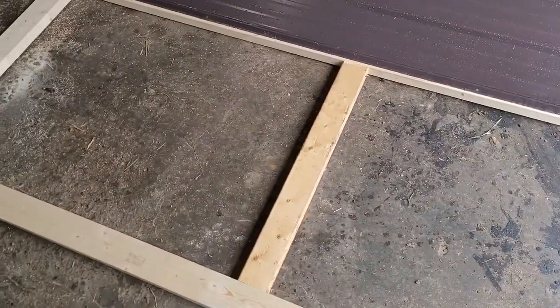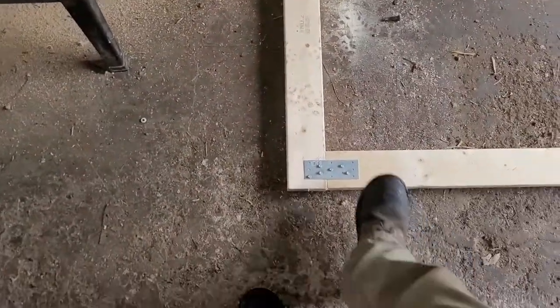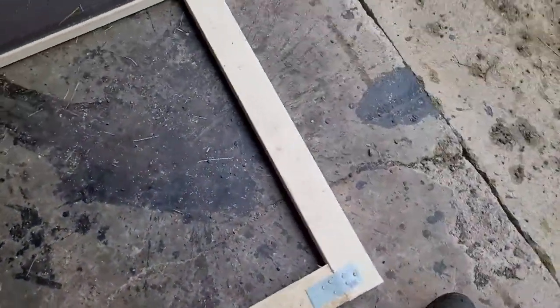The next step will be getting the holes drilled through here so I can put the roller hangers on it.